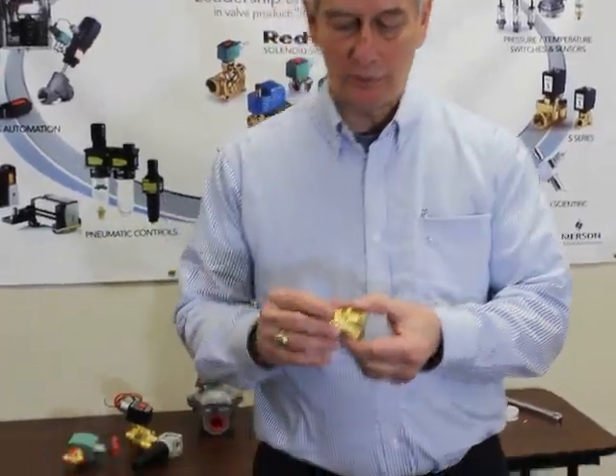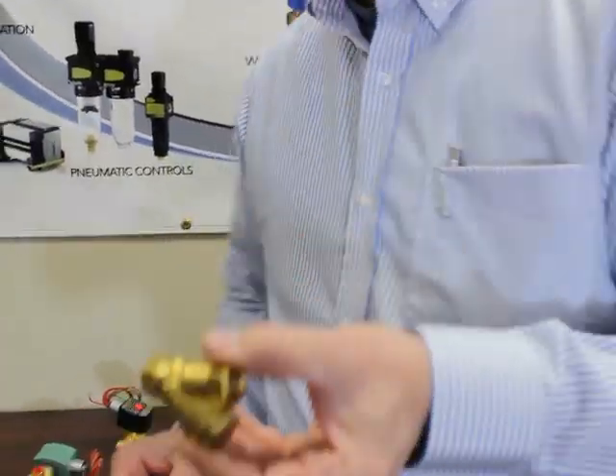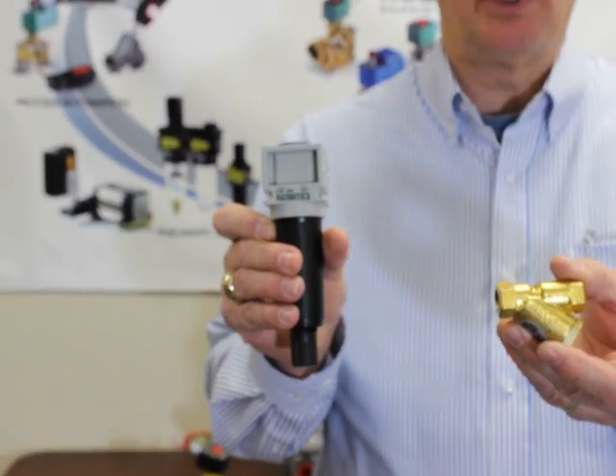One simple thing you can do to eliminate that problem would be to install a strainer in the line such as this, or you can put a filter like this. ASCO makes both of these.